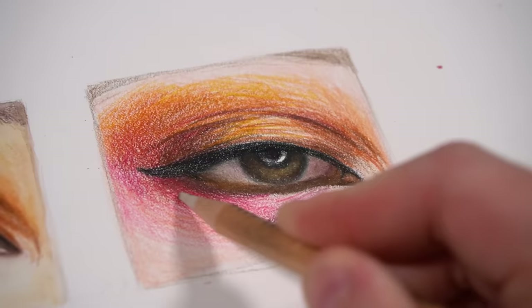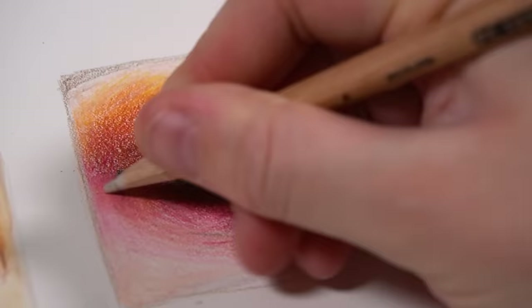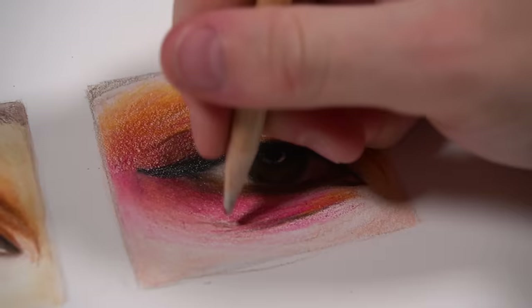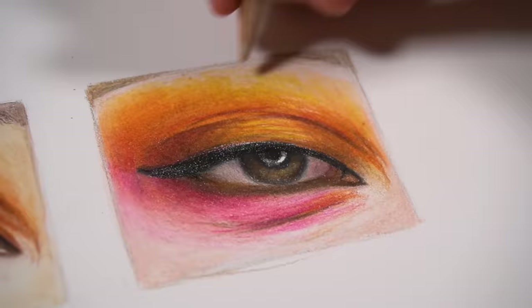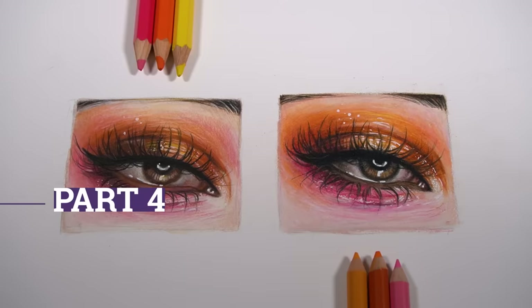To smooth out my colour pencil shading, instead of using water I'm using a colourless blender — this one is by Prismacolor. It's basically the binder of the pencil without any pigment, just that waxy binder that you can use to help fuse all of those layers of colour pencil together to get a really smooth result. This technique is called burnishing, where you apply a lot of pressure to your pencil in order to fuse and smooth out your colours. Now that we've got a base layer down for both eyes, let's go back in with our pencils and add details.